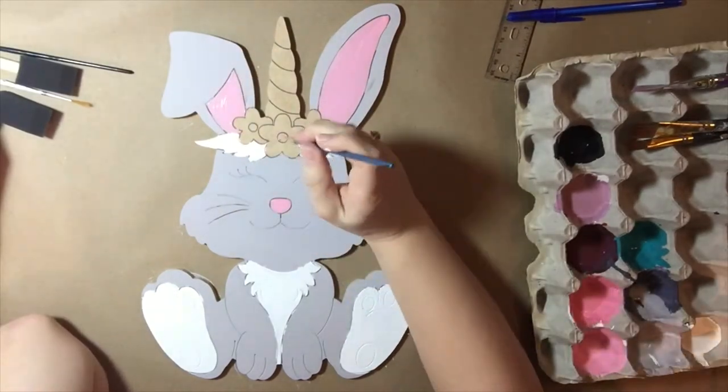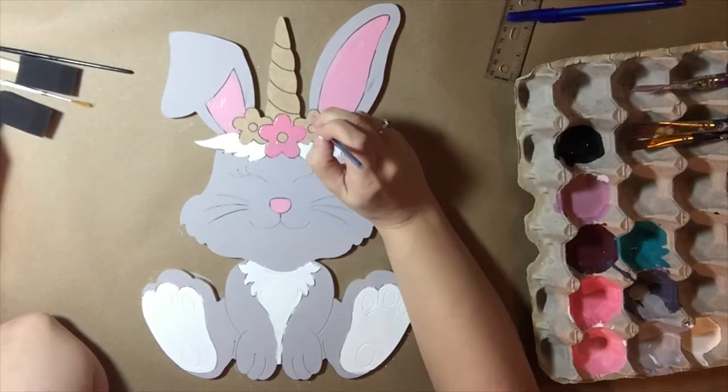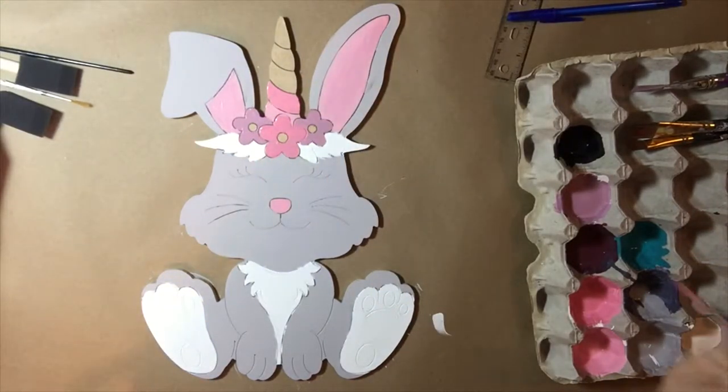Now I'm painting the pink on the bunny — his ears and his little nose — and I'm going to paint the center flower pink. The two outer flowers I'm painting purple, and the insides of the flowers I'll come back and paint yellow.